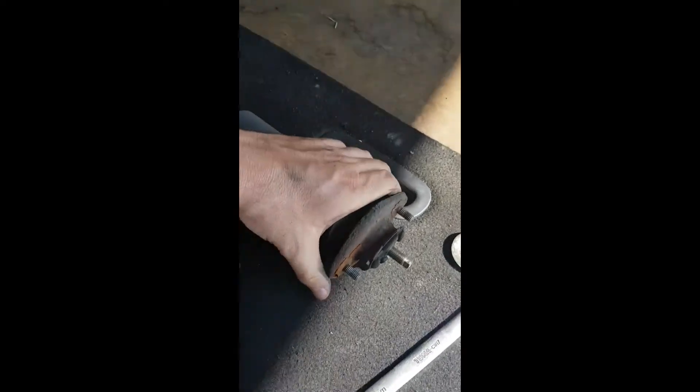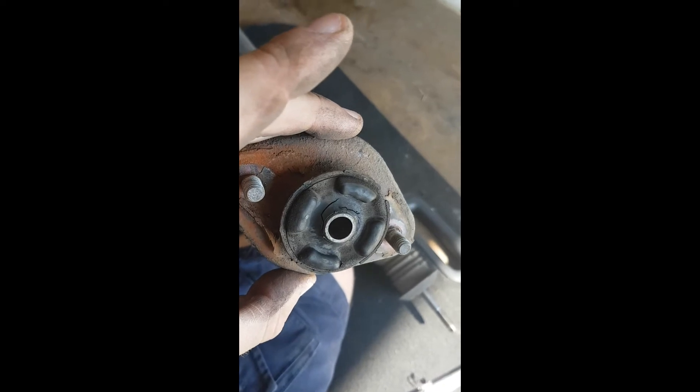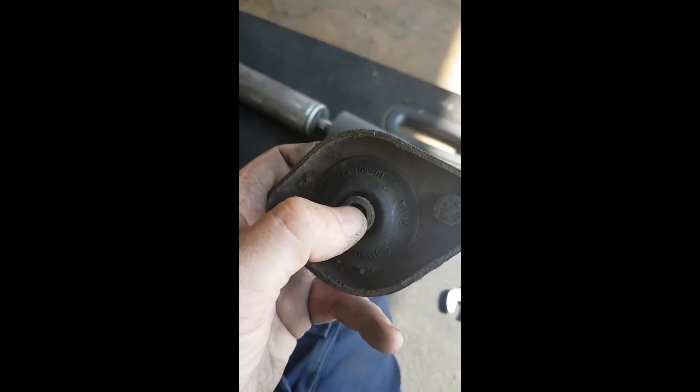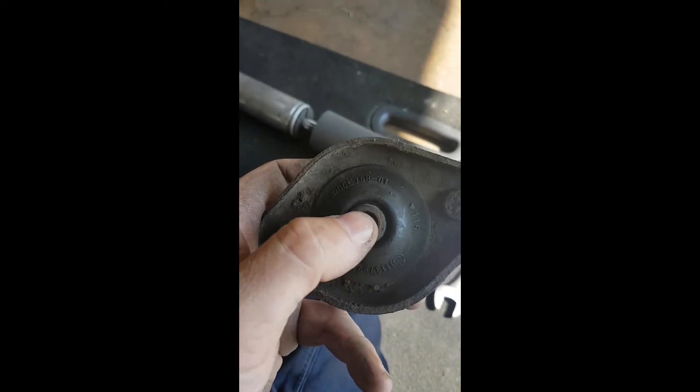This is the bit that was making a clicking noise. As you can see here, it's all cracked — it's knackered. If you look at this, I can actually move that about with my finger. Definitely knackered.